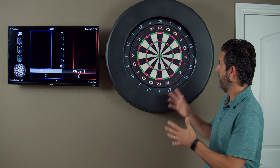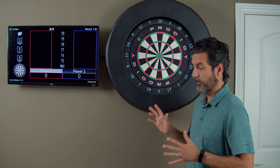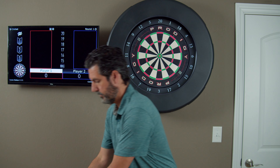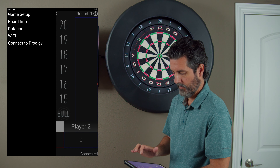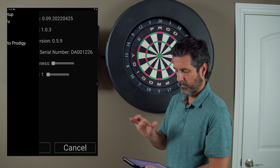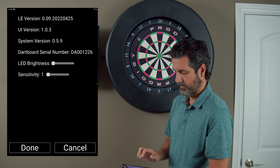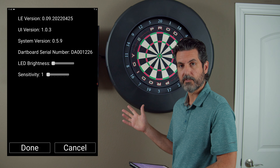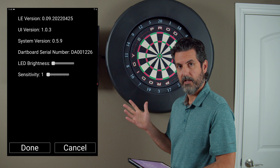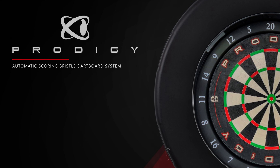Now that we've done that, the board should flash. Now that we've performed the update, let's check our serial number in our app. Go to the gear icon and go to Board Info. You can see that the new serial number is DA001226 — that's the new board that we just put in. The update's done and we're ready to play darts.